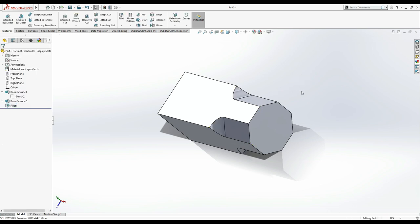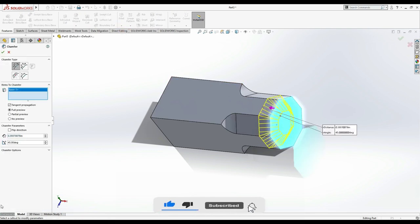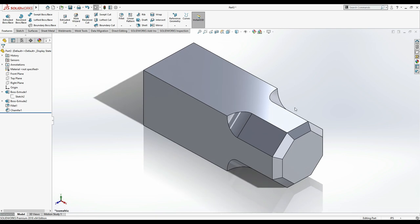Now we're done with that. Next, we have to chamfer the edges. Select Chamfer and click on the face. Try 0.3, then 0.1, 0.15 — that looks good. Press Ctrl+7 for isometric view.